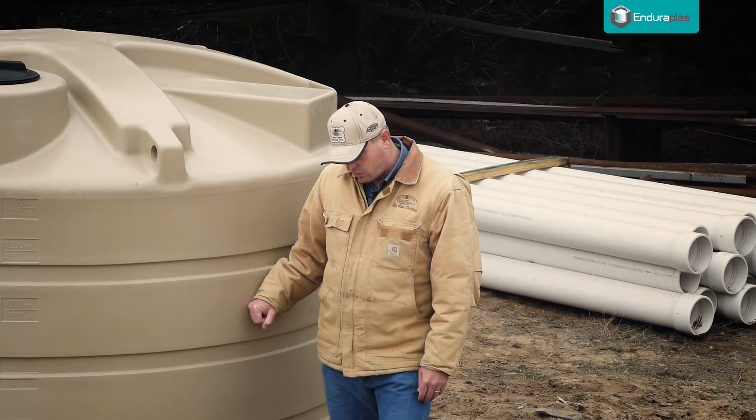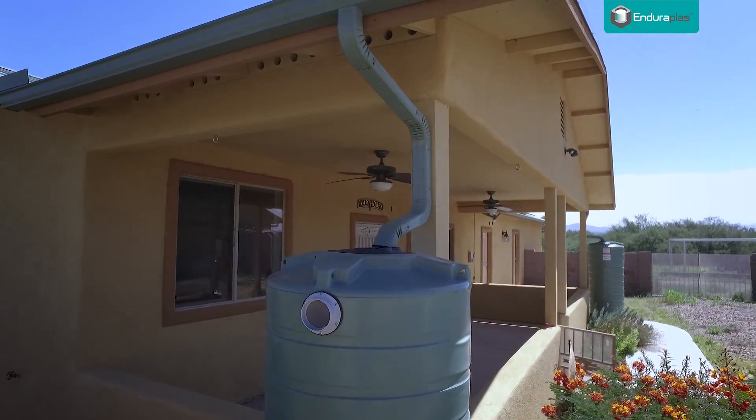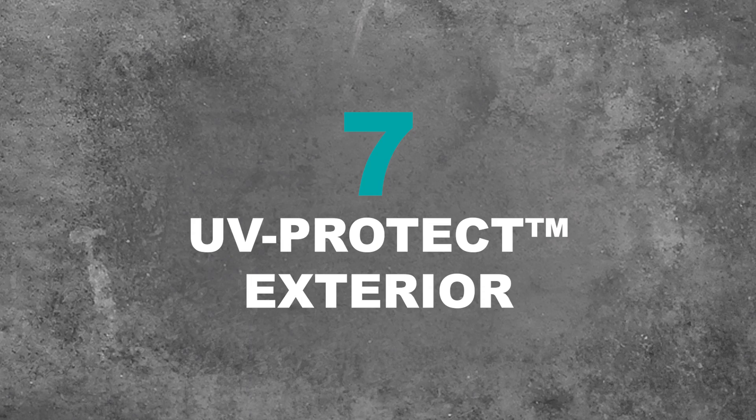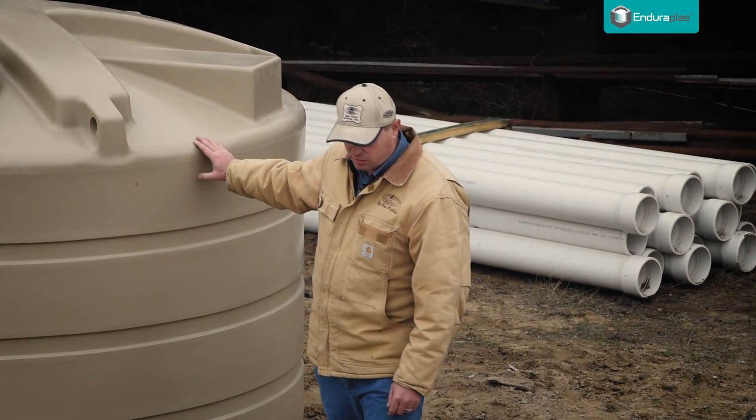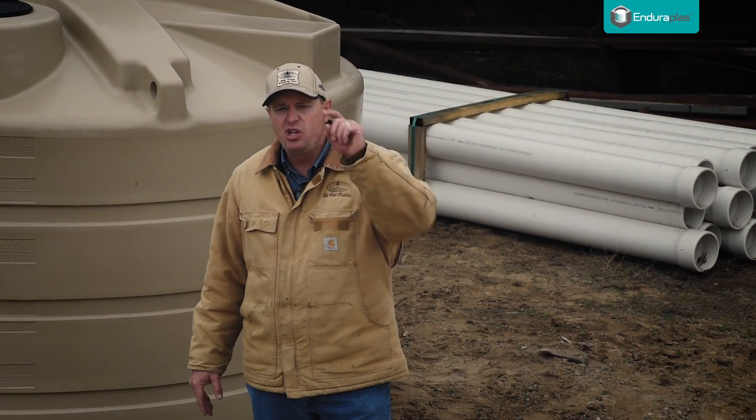Let's talk about the material a little more. This water storage tank is constructed with a UV protect exterior. This stops the harmful sun rays from breaking down the material, so when it's in the sun for years, you don't have to worry.